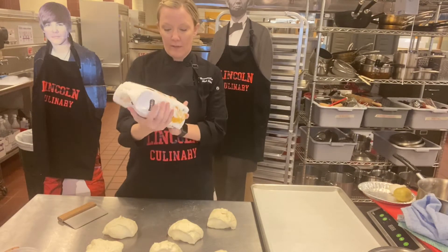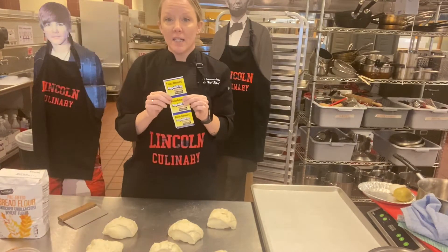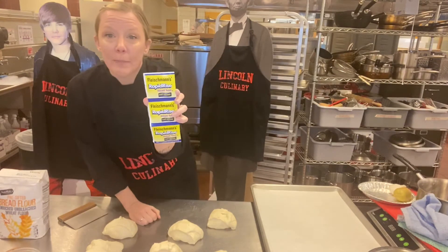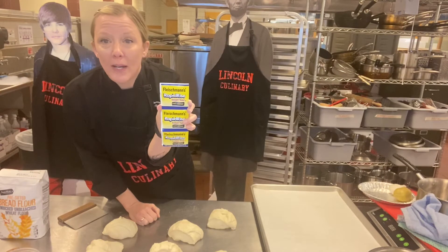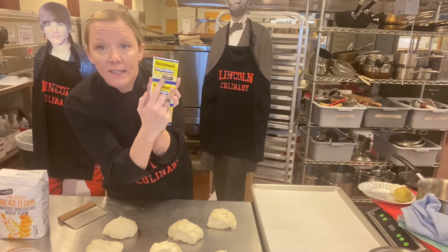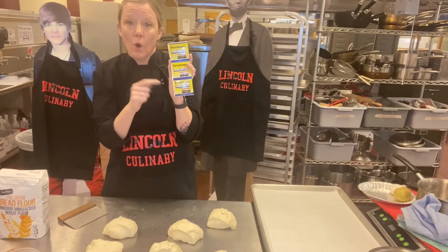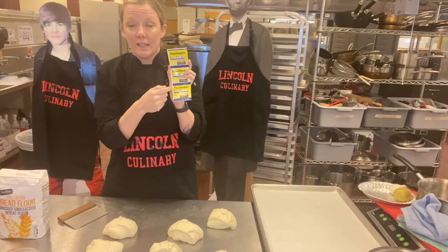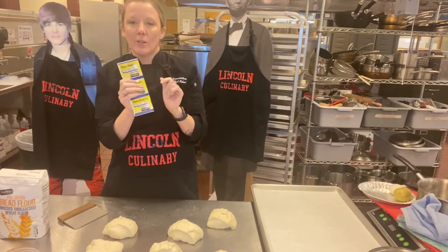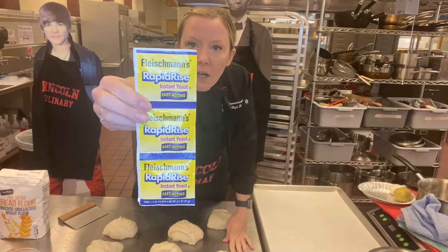The yeast you're going to use is instant yeast. This packet says rapid rise on it — there's another brand that says quick rise — but make sure it says instant yeast on it. If it doesn't say instant yeast, keep looking. The dry active won't work as well; instant yeast is what you want. It'll happen faster and you'll have better results.